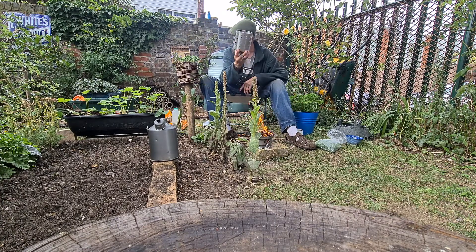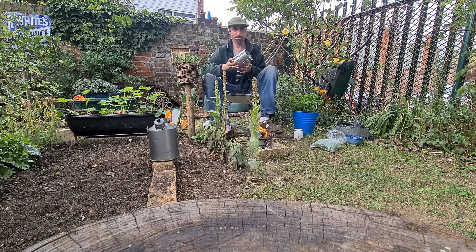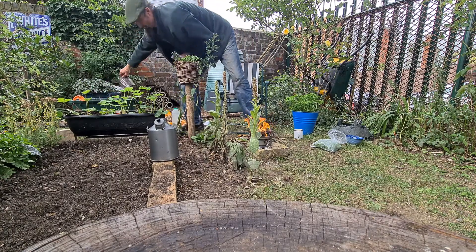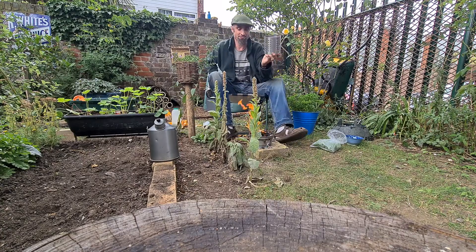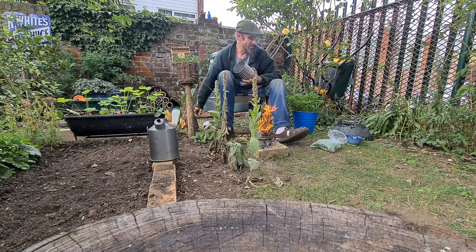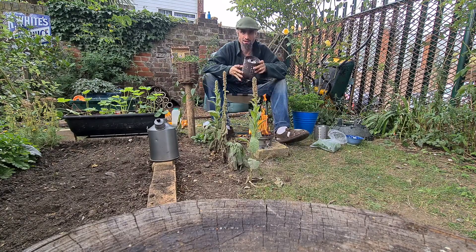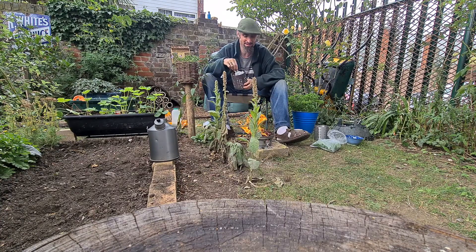This is basically an IKEA cutlery dryer and I'm pretty sure you can still get them. Now what I've done with this cutlery dryer — I'm pretty sure they are stainless steel of some description — but years ago with my first one I modified it into a little receipt burner.